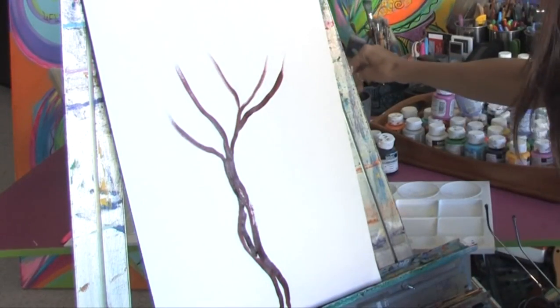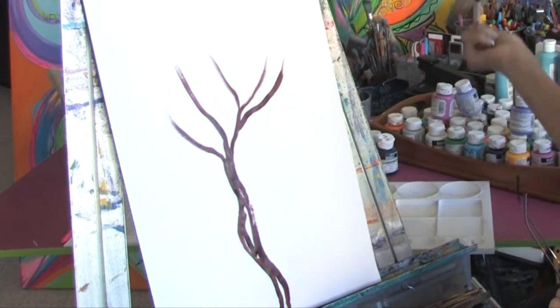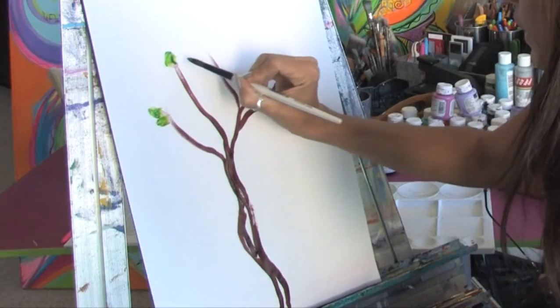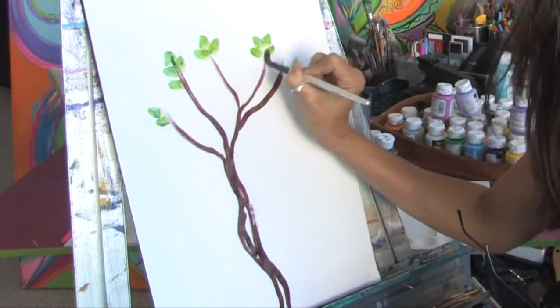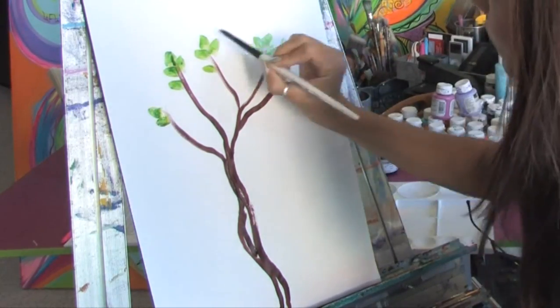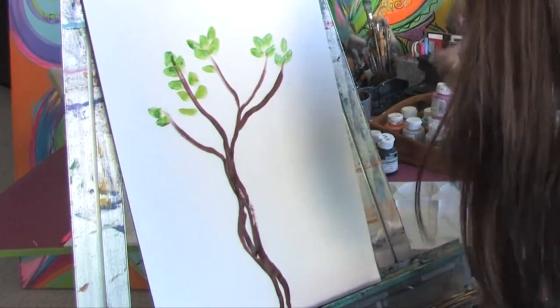Then we're going to switch — once you get some of the branches in and have an idea — we're going to switch to some green paint here. And we're just going to take our brush and just really quickly start putting in some leaves. See how you can just form the leaves just by the brush stroke that you use? I'm using a brush that has a pointed edge and we're just going to fill in some leaves on the tree.